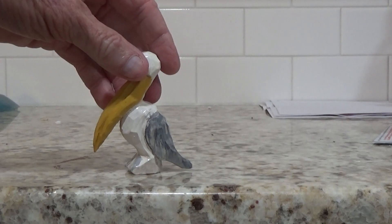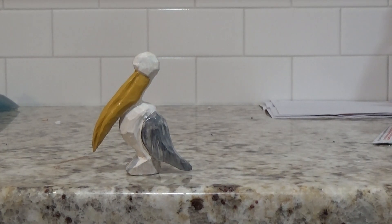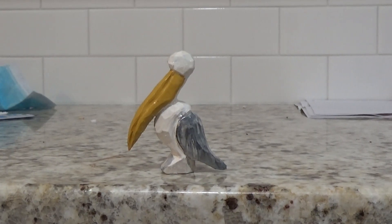You can choose to paint him any way that you want. I'm sure a lot of you are much better painters than I am — a lot of people are much better painters of nature and stuff like that. This is more just a simple little Pelican. This isn't realistic or anything like that.